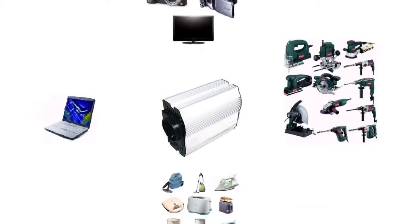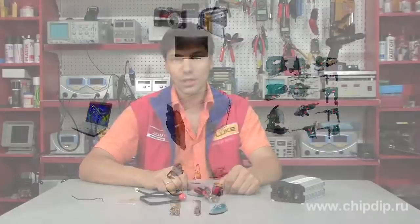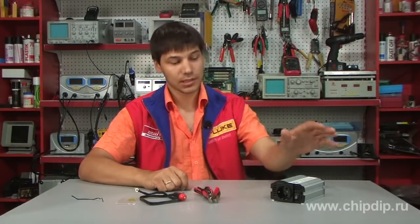Compatible devices include notebooks, phone chargers, cameras, vacuum cleaners, electrical tools, and more. Moreover, the adapter is really handy due to its compact size, easy use, and small weight.